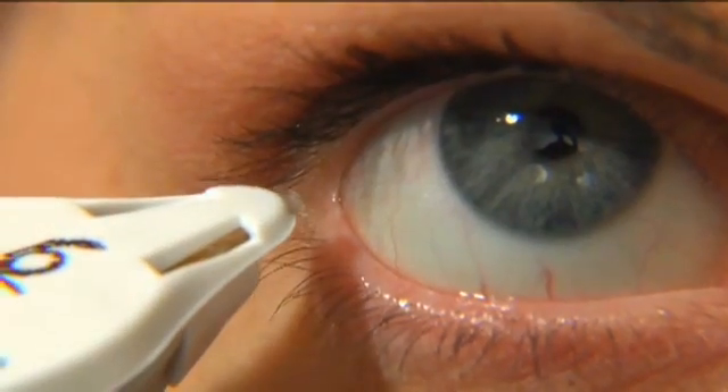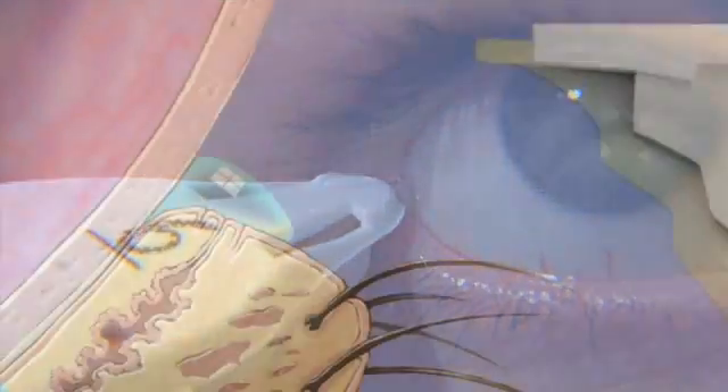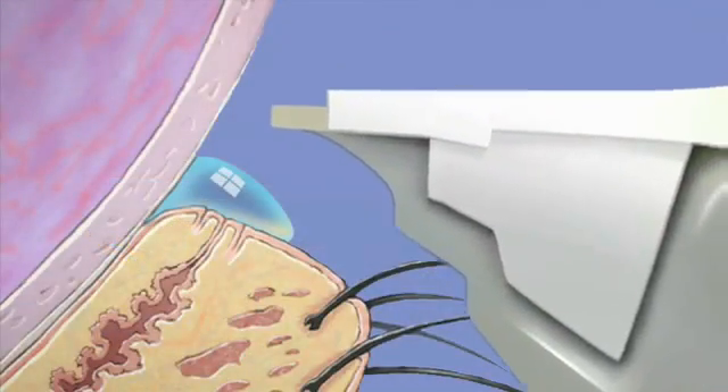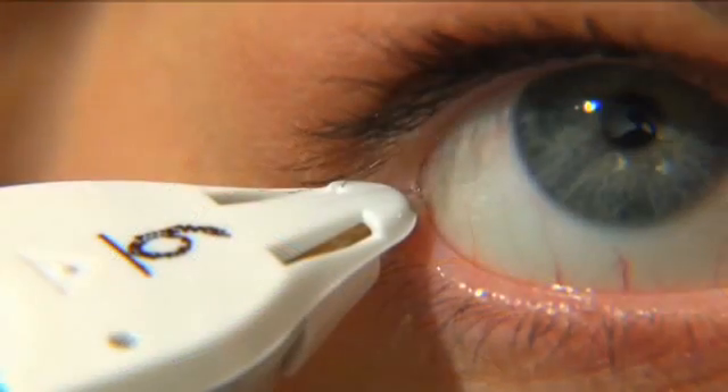Position the pen beyond the eyelashes near the corner of the eye. Tears are collected on the bottom of the tip of the test card. Lower the pen until the bottom of the tip touches the line of moisture on top of the eyelid.